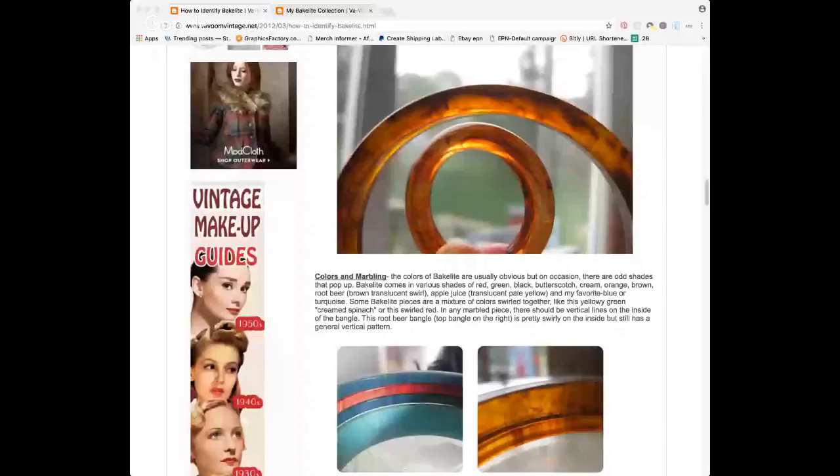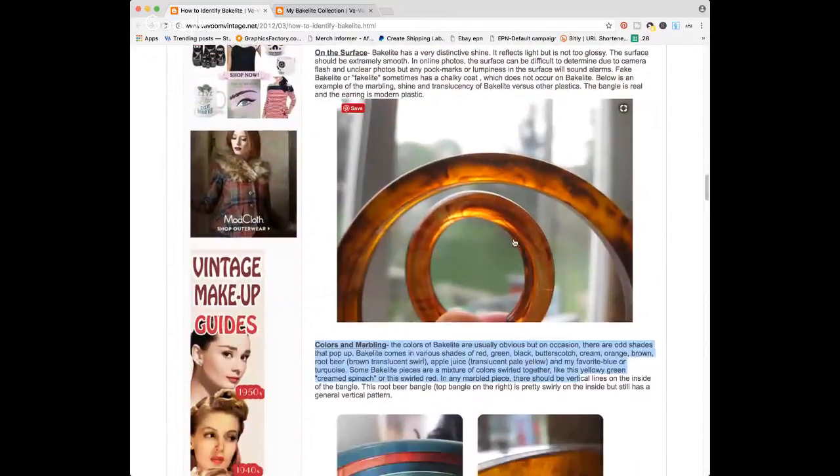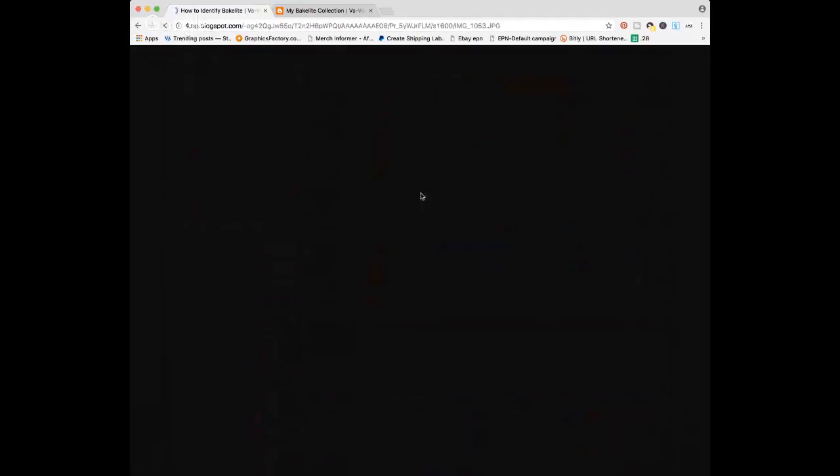Brittany emphasizes using multiple testing methods together. She shares a blog photo comparing a genuine Bakelite bangle (apple juice color, on top) with a non-Bakelite earring (on the bottom). The key difference is sheen — cheap modern plastics are super shiny, while Bakelite has a more matte, aged surface. If something is crazy glossy, do additional testing before buying.